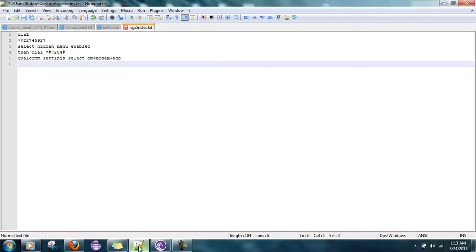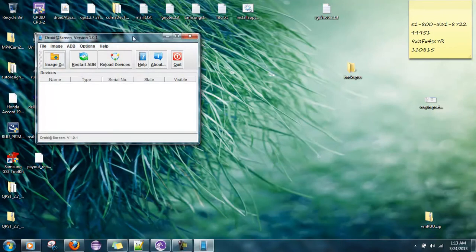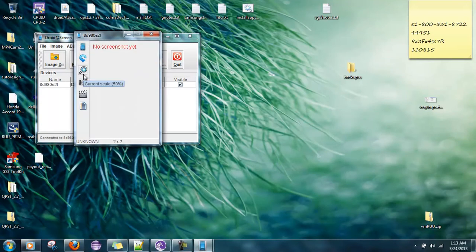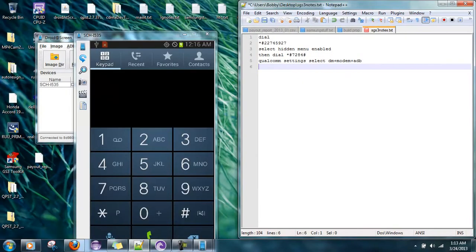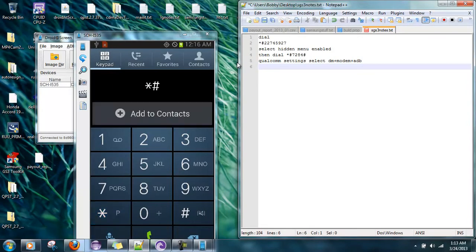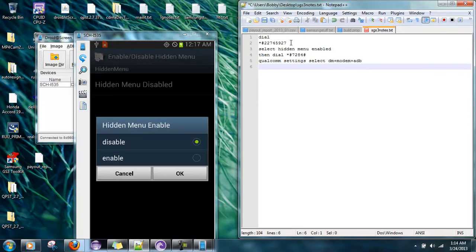First thing: go ahead and open up the dialer and type in this code — star pound 22745927. It's not going to work if the device is too low on battery. Click on hidden menu, click disable, then click enable. That little mini menu pops up — hit OK.